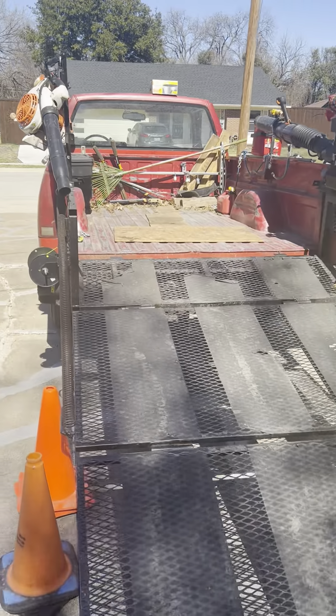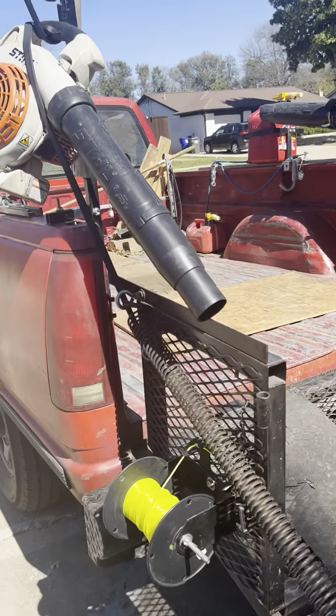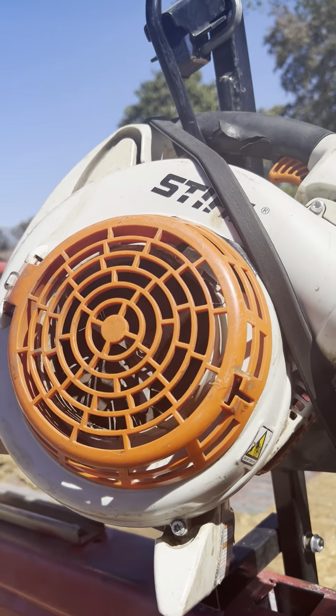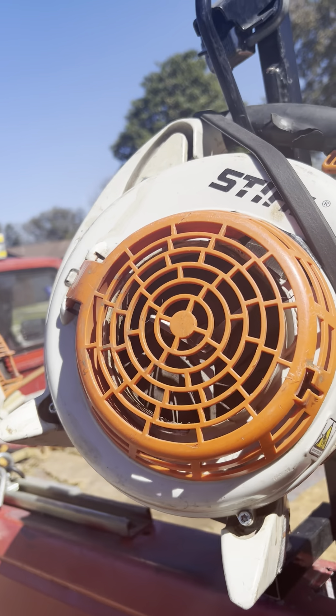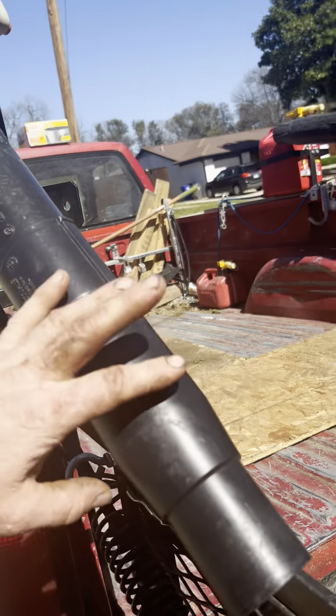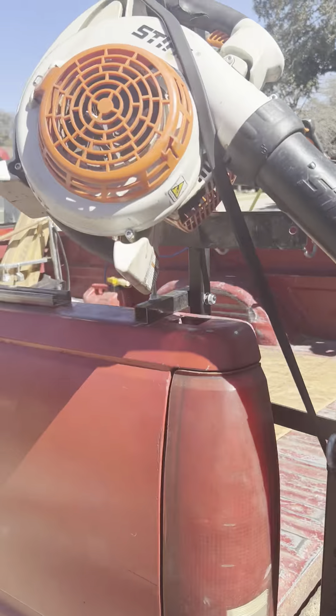As we already looked at the BR-800, I also have a handheld blower — this is a Stihl SH-86. I don't have the vacuum hooked up to it right now, but I use this as a backup handheld and also I have the gutter cleaning kit if I need to clean out gutters. This is what I use for that.